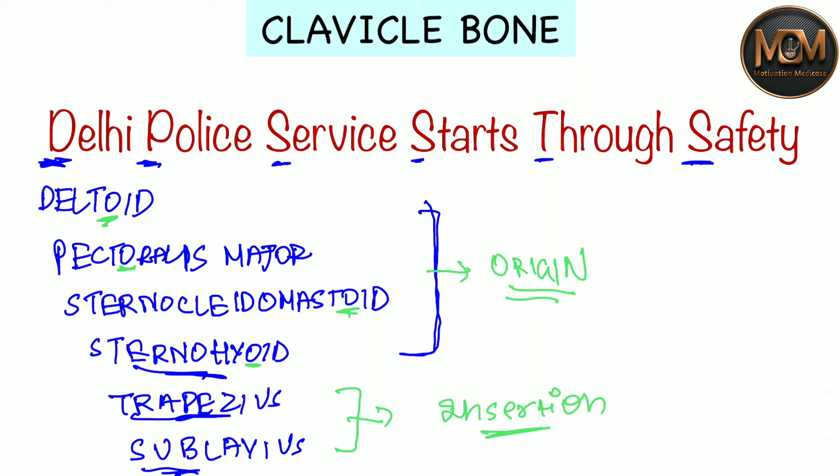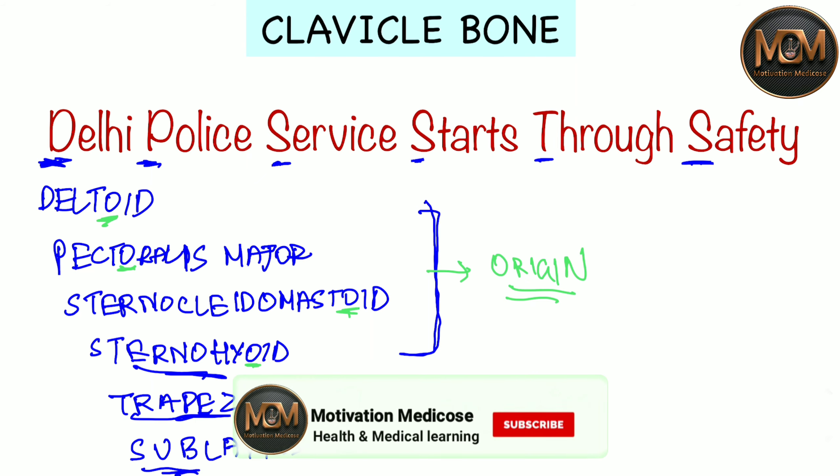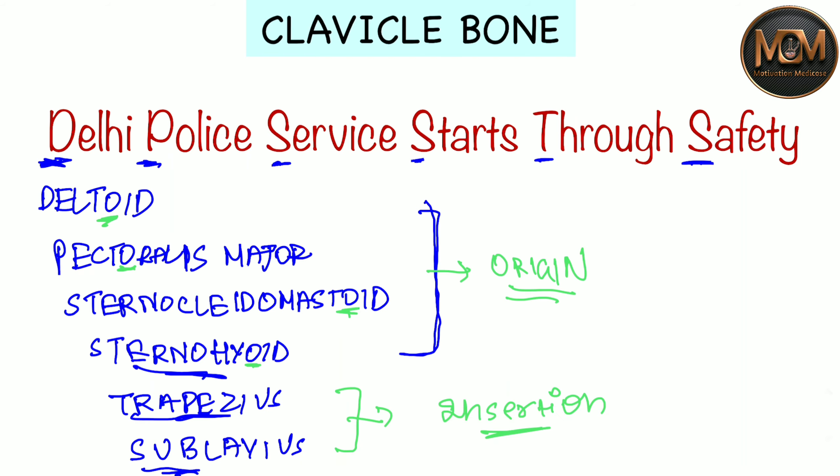So you can easily learn with the help of this mnemonic: 'Delhi Police Service Starts Through Safety.' D for Deltoid, P for Pectoralis Major, S for Sternocleidomastoid, S for Sternohyoid, T for Trapezius, and S for Subclavius. These are the muscles which originate and insert over the clavicle bone. I hope this video has given you a good understanding of clavicle bone muscle origins and insertions. Thanks for watching!